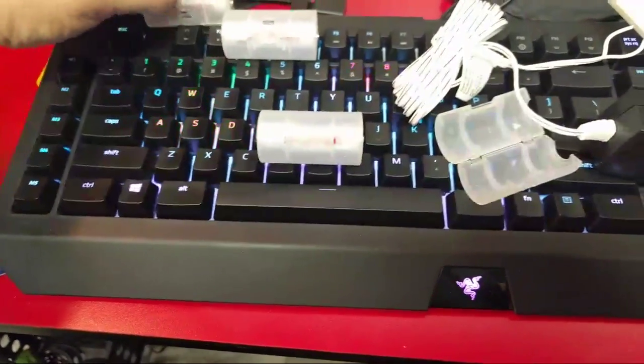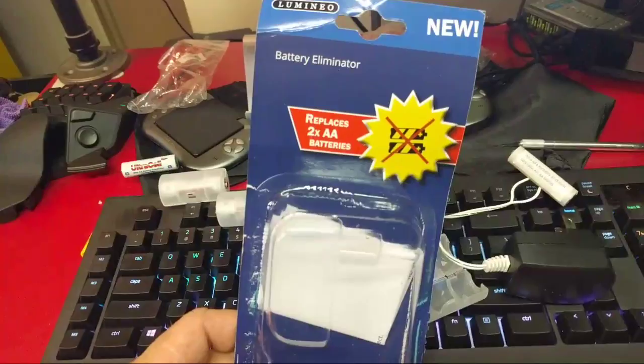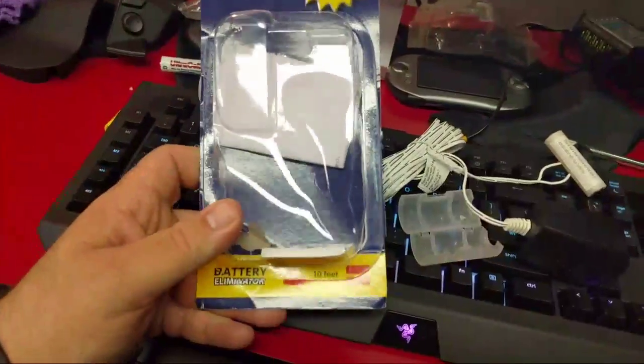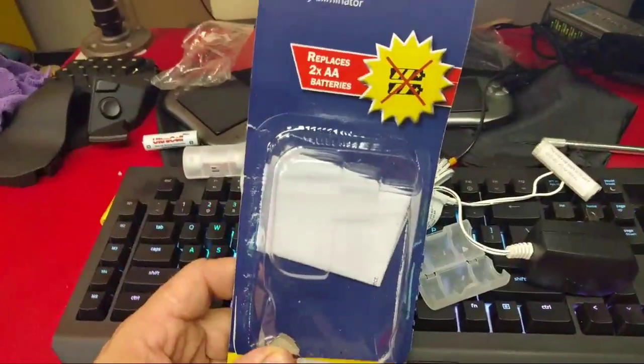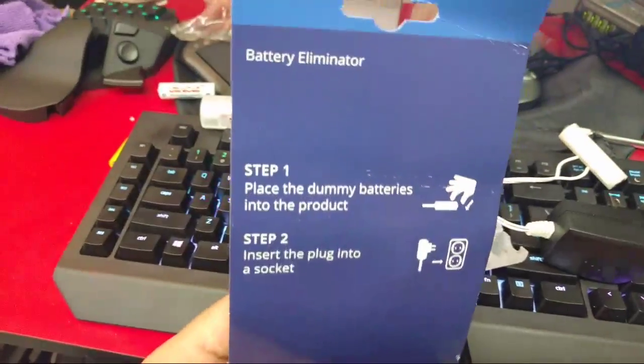So I've done that to three of these, and it takes four batteries. I also bought this — this is a battery eliminator. You can buy the official battery eliminators online; there's a company that makes them, and they're like $80, which is insane. I got this off Amazon — it's just some Chinese knockoff.